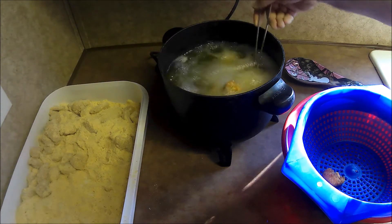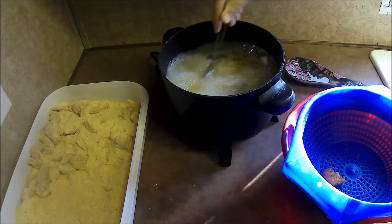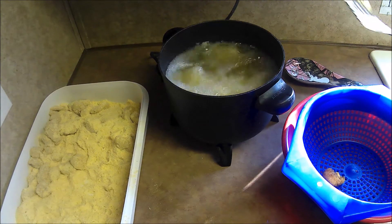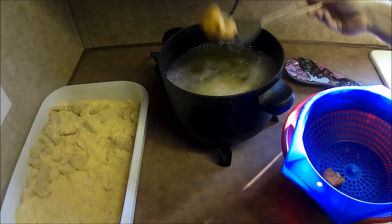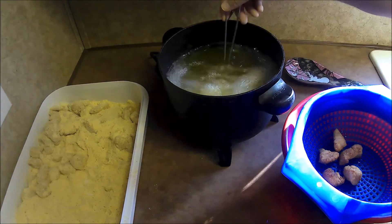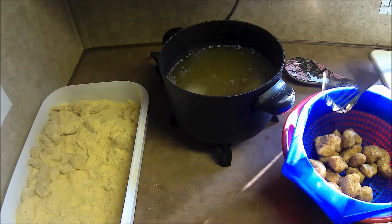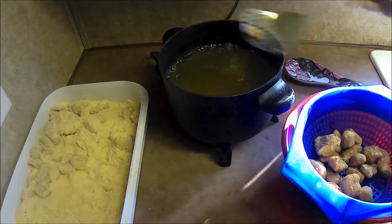Make sure nothing's stuck to the bottom. It's really rocking and rolling now — they're done. It doesn't take long. Once that oil gets up to temp you can go through this fish like you wouldn't believe. Nice golden brown exterior, flaky white inside. Man, I'm getting hungry already.